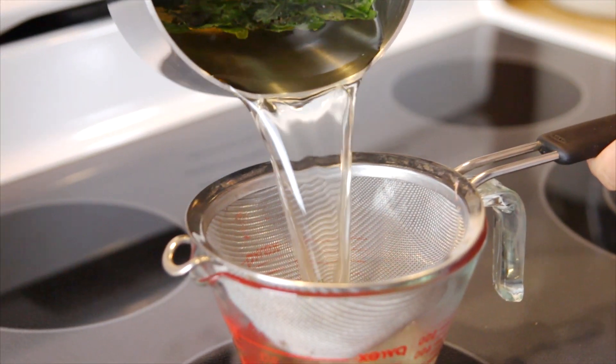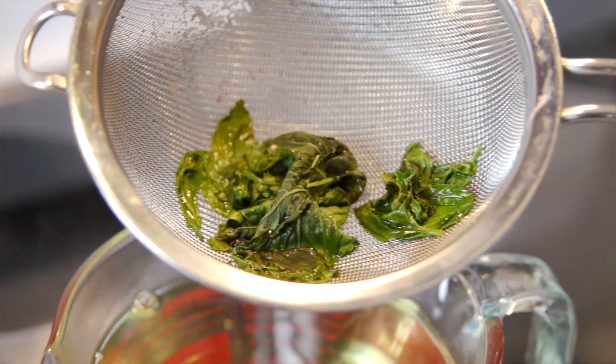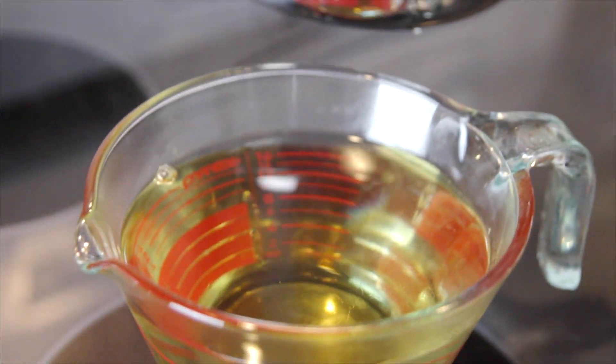Once you have it, it is summer in a glass and you are gonna love it. After the simple syrup has steeped for about 30 minutes, you can just strain off the basil leaves and then let it cool down completely. It's actually best to place this in the fridge so it's really cold when you put your lemonade together.